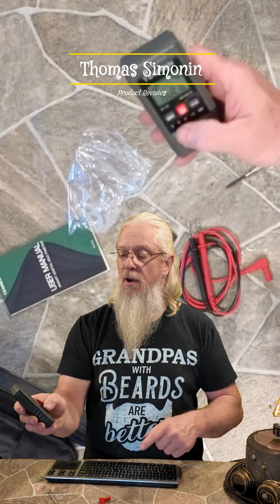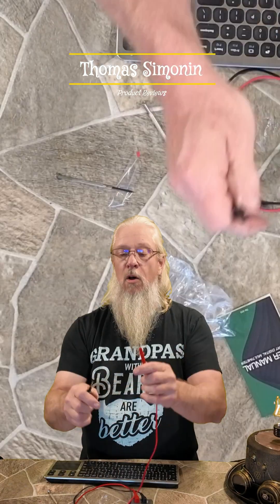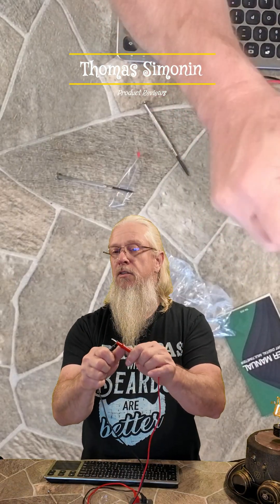What you've got to do is long press this button right here, hold the two together, and it gives you the continuity.